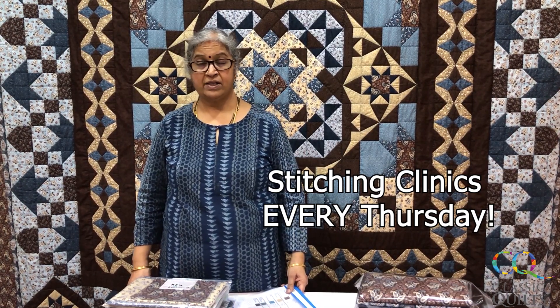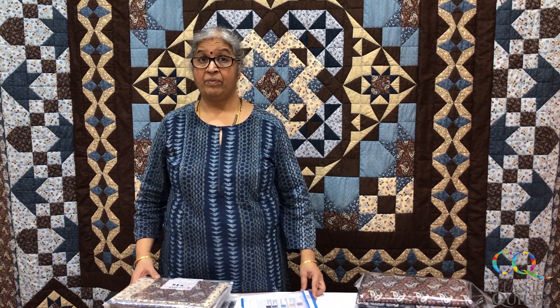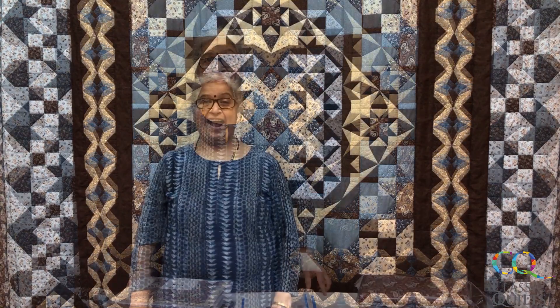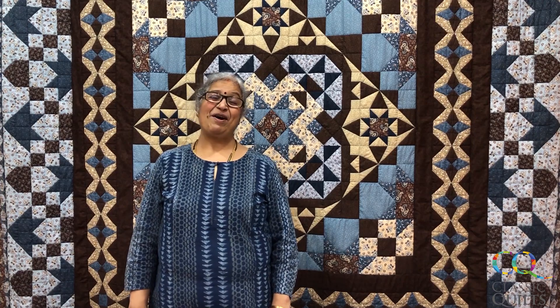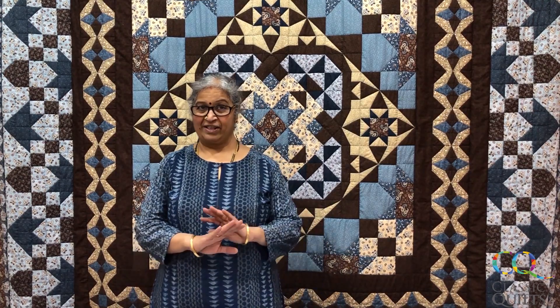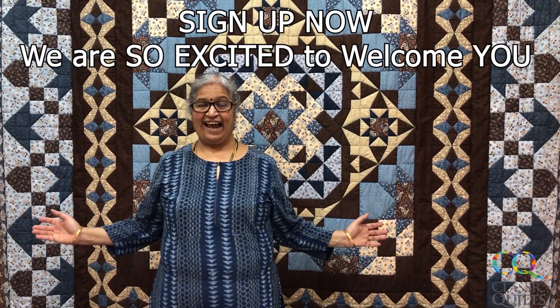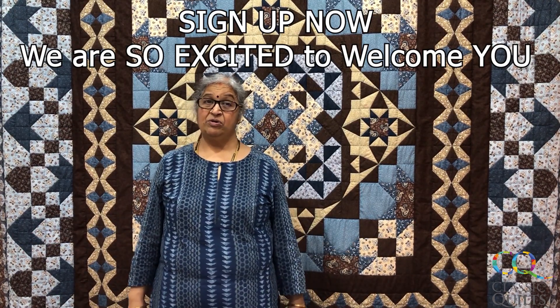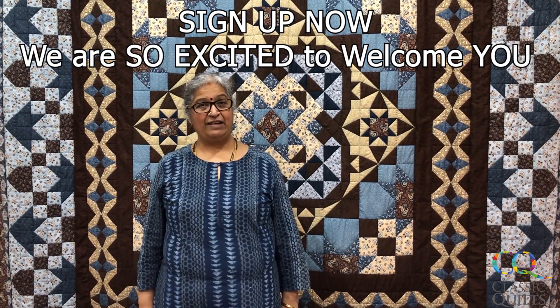If you are stuck or need a little bit of understanding on the pattern directions or on your sewing or cutting, I'm very happy and available to assist you with that. I earnestly feel that I would like all of you to be on board, because numbers really don't matter here — it is well supported by Robert Kaufman, so fabrics, instructions, and teaching are all going to be available for you. Be courageous and take this very good journey of eight months along with me.